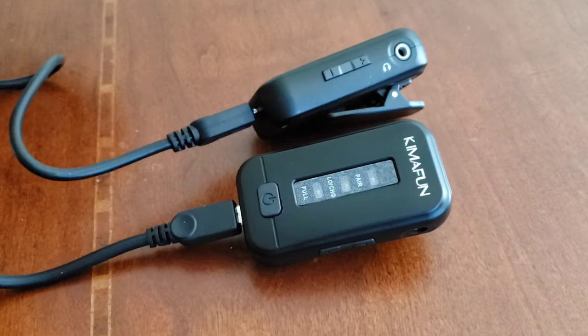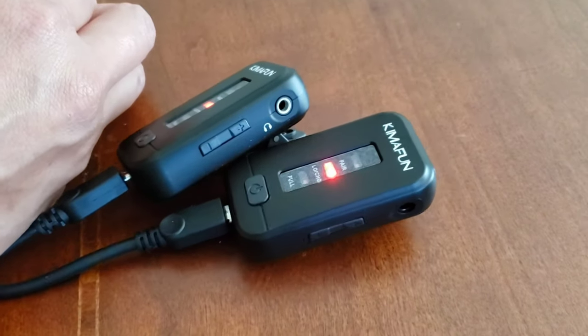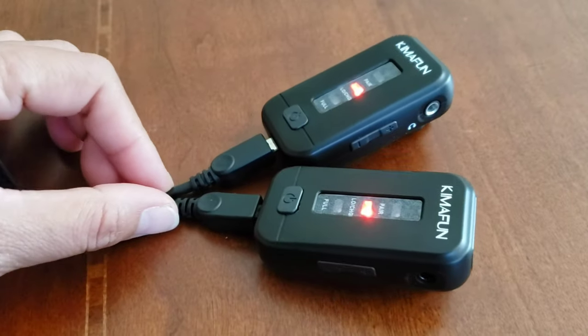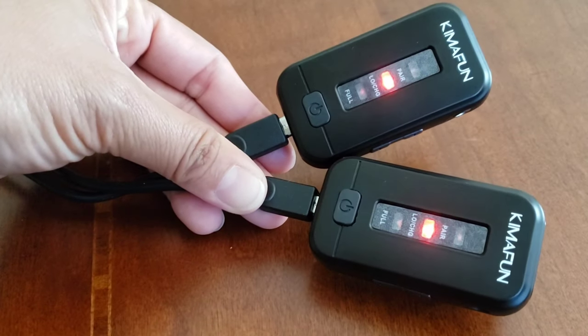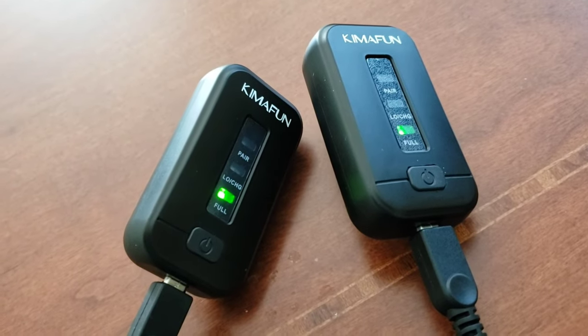Before we can use the wireless microphone system, let's go ahead and charge the transmitter and receiver, then we can try it out on my Android phone. When charging, make sure that the transmitter and receiver are turned off. As you can see, indicator number two is a steady red, which means it is charging. When fully charged, it will turn green.